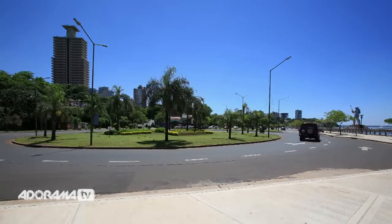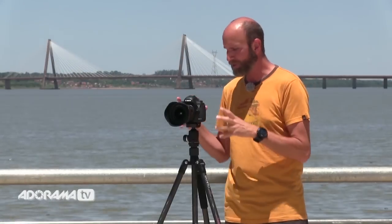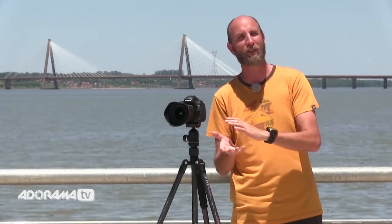We're going to take two episodes to show you how to do that. Today I'm going to show you how to set your camera up and shoot everything, and then in next week's episode I'm going to show you how to do all the post-production.